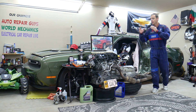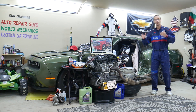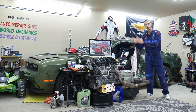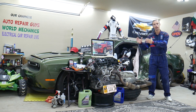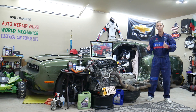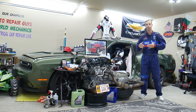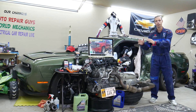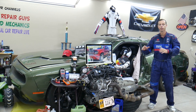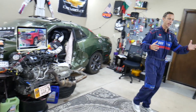If you have a Chevy Tahoe or Suburban — they're practically built on the same platform — we'll be making a video about every single fuse and relay in that SUV. So if you're down the road and need to find the fuse for fuel injectors, fuel pump, or ignition coils, you can fix your SUV and be back on the road quickly.